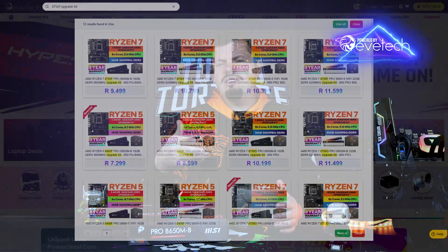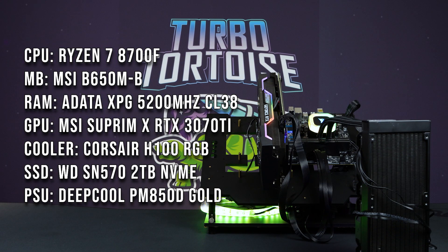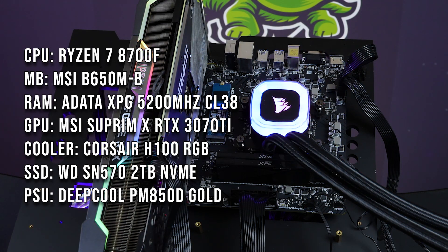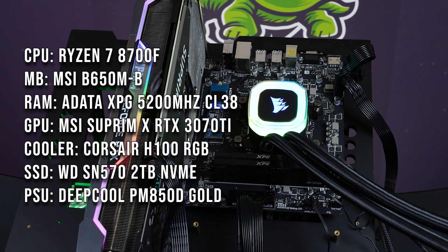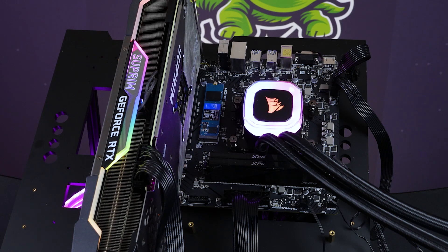That's why Uncle Evtech has done the bundle kits with that. I'm still going to push you towards the B650S, but we'll get to that a little bit later. The test bench setup: we have the Ryzen 7 8700F on the MSI B650M-B, which is an M80X — a very entry-level motherboard. We've got ADATA XPG RAM at 5200MHz CL38, so pretty sharp timings for DDR5. Then our 3070TR Supreme X, cooled by the Corsair H100, powered by Deepcool's PM850D, and a Western Digital SM572TB NVMe. All supporting components are more than enough to get the best out of the CPU. And I've got 50MHz faster than the quoted boost just with that small curve optimization.